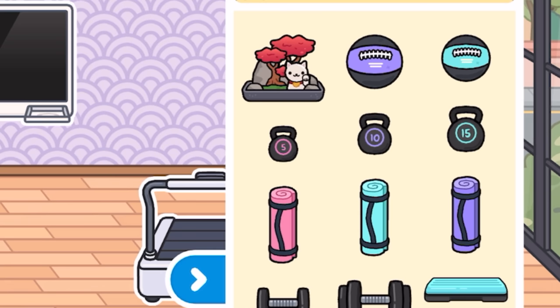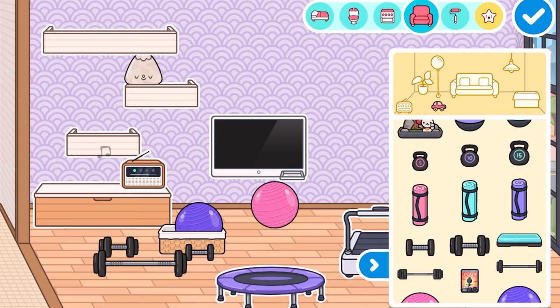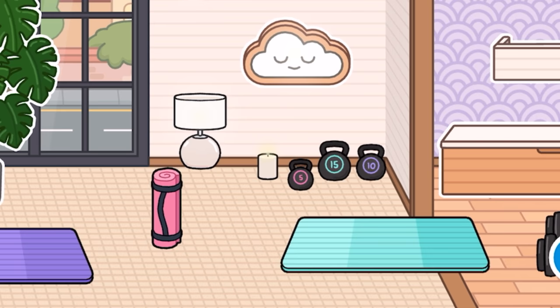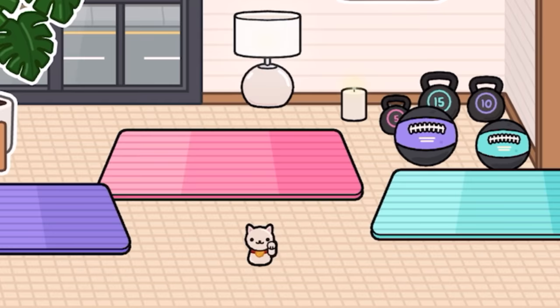We've also got loads of crazy stuff. We got a trampoline, two new colored ball things, statues, and loads of different types of weights — huge ones and little ones. We've also got new yoga mats, and each one has a unique color. We got weights at 15, 10, and 5 — also matching the color of the mats. I love these mats, they're so cute. And we got some balls as well. There's also this little cat figurine — you can move the cat off it and just place it anywhere. That's great.